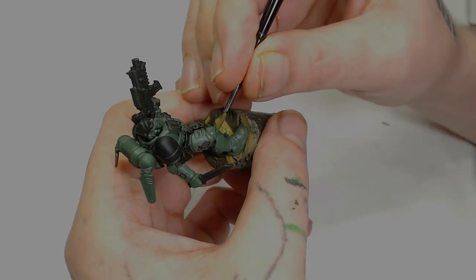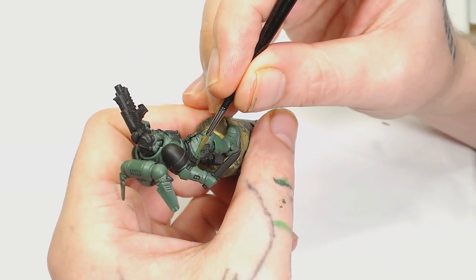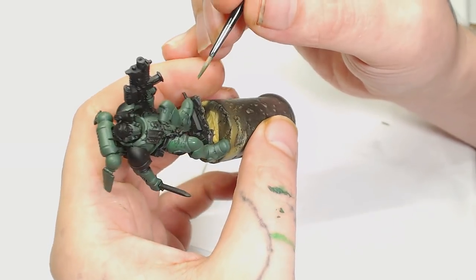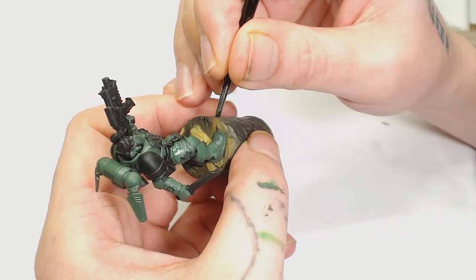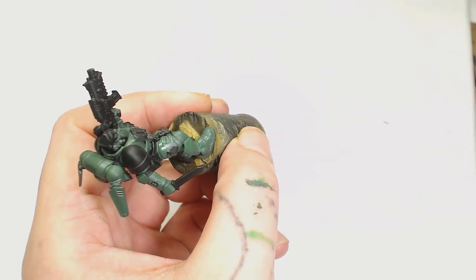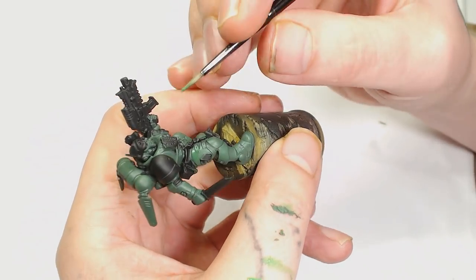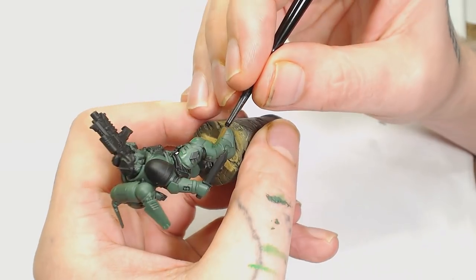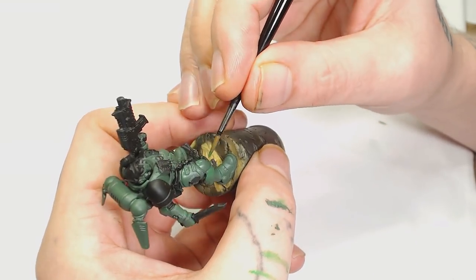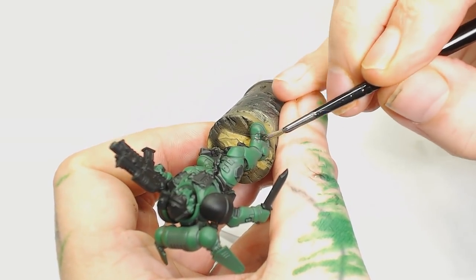Now we've got a nice base coat of Warg Flesh, we're going to use Warpstone Glow to cover about 75 percent of the armor — this is going to be our base color. I'm using a wet palette and a standard Games Workshop small layer brush, basically rubbing off almost all the paint and using what's left to pull from the recesses to the highlighted areas. That's basically all glazing is — we will have a video on glazing coming out sooner or later.